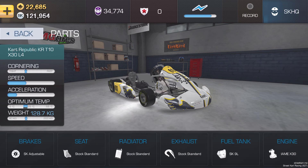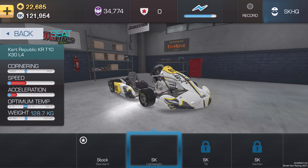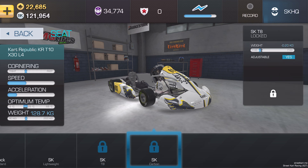With the seats, it's purely about weight reduction. You start off with the stock standard seat, progress through the SK Lightweight, the SK TB, and then ultimately the SK Carbon seat. That is the lightest possible seat you can have, so it's the one you ideally want.